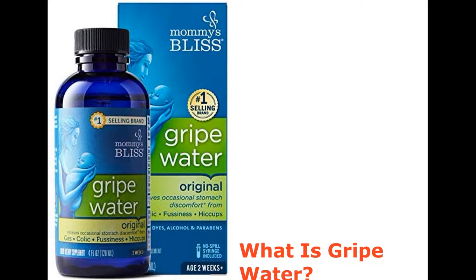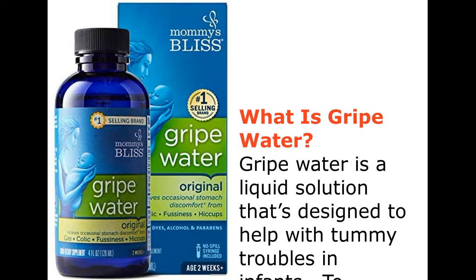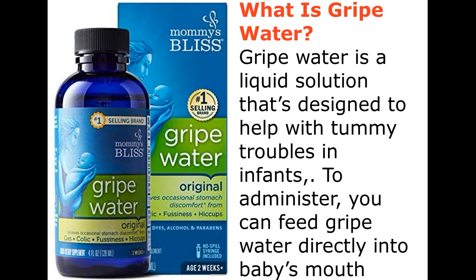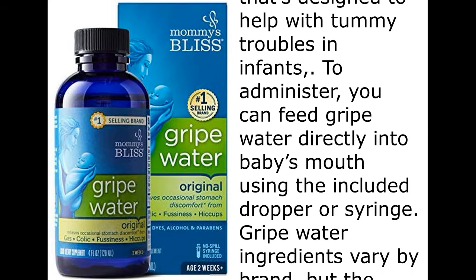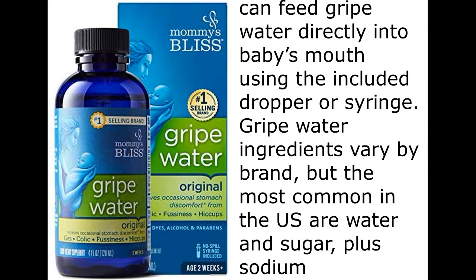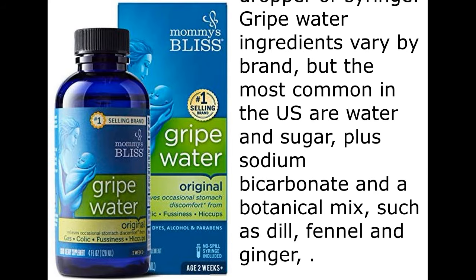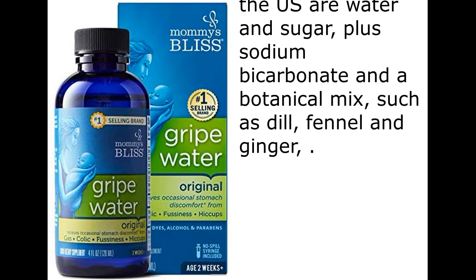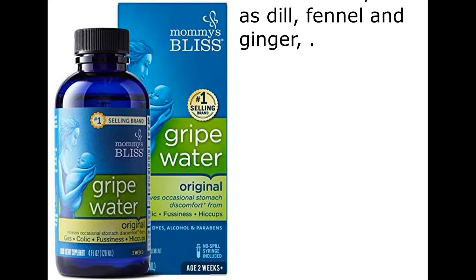What is gripe water? Gripe water is a liquid solution that's designed to help with tummy troubles in infants. To administer, you can feed gripe water directly into baby's mouth using the included dropper or syringe. Gripe water ingredients vary by brand, but the most common in the US are water and sugar, plus sodium bicarbonate and a botanical mix, such as dill, fennel, and ginger.